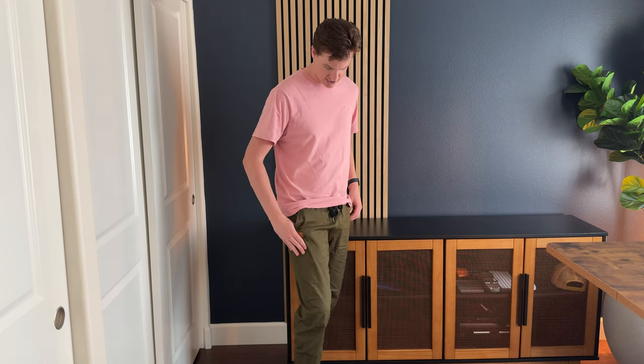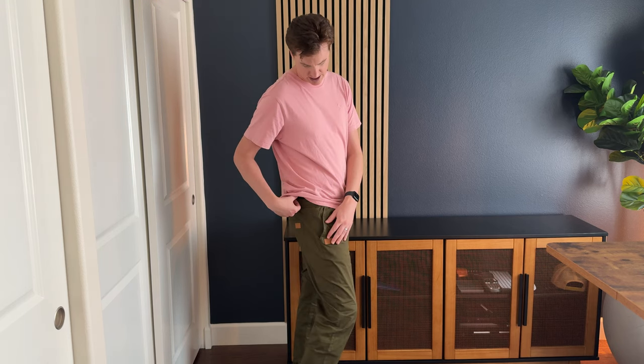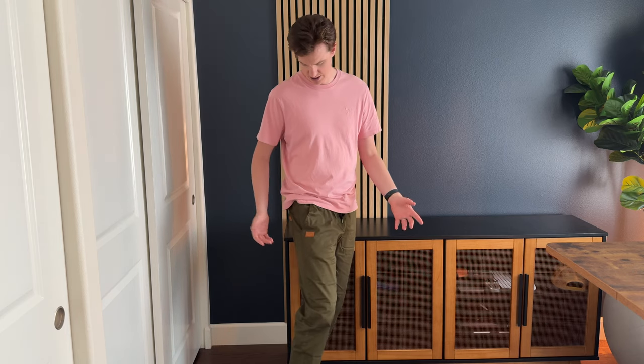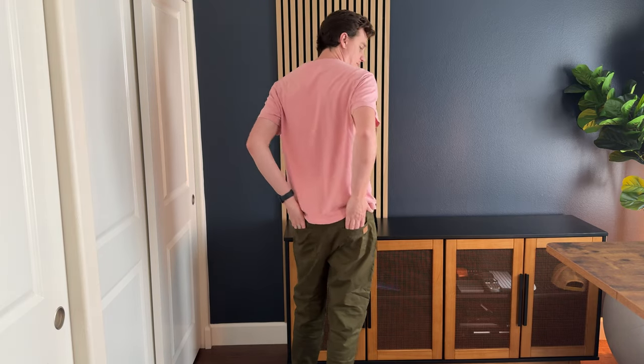They're green — this darker green color that I really like. They have a tie right here and then they have these two kind of leather patches. They're not my favorite; I'll probably take them off, but they are there. And then they have two side pockets, two back pockets, and an elastic waistband.